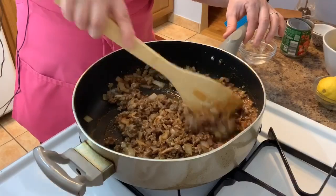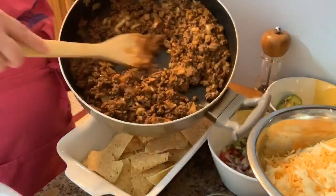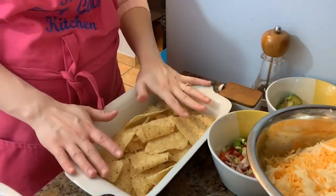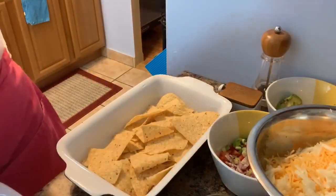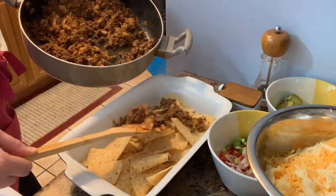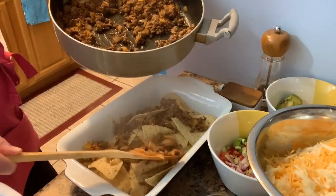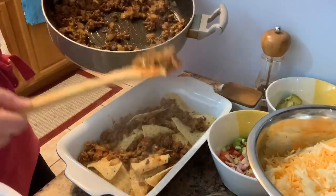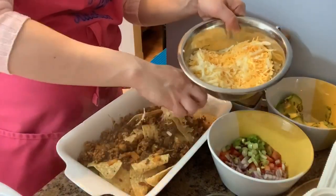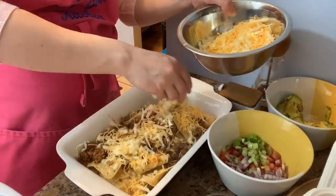It smells so good! My meat mixture is beautiful — look at that, it's gorgeous. What I like to do is layer this kind of like a lasagna. So I have my first layer of chips, then I sprinkle some meat on there just so every bite is going to have some chip. Then I do my cheese, and I top it with one final layer.